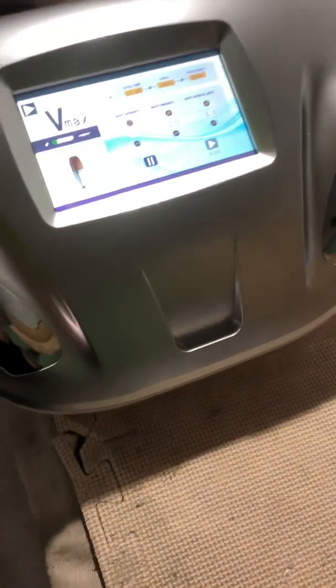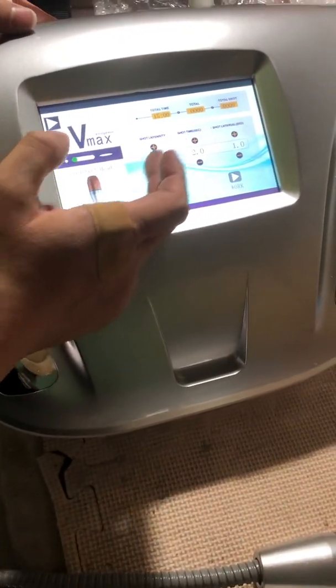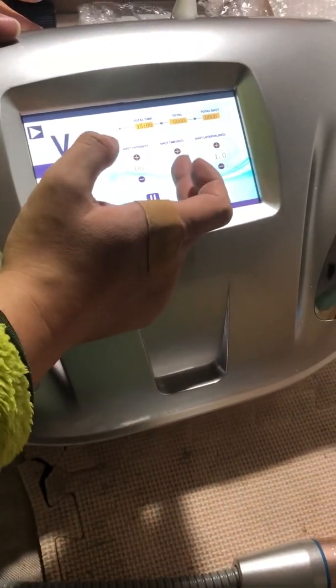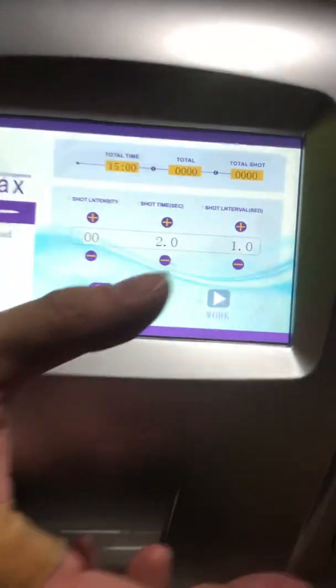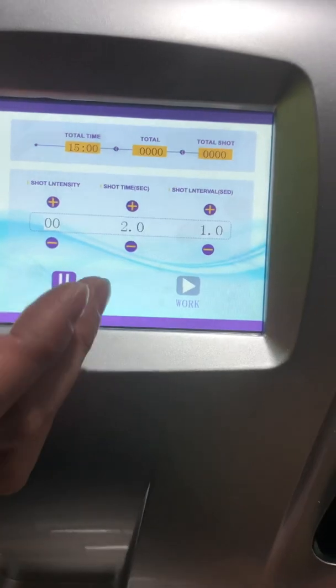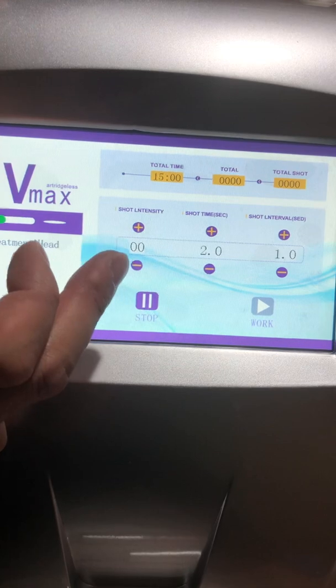Please connect them in the corresponding connecting holes. And you can see here: this is the short intensity, this is the short time, and this is the short interval — how long the duration it would be. Our side has made some changes and upgrades for this.